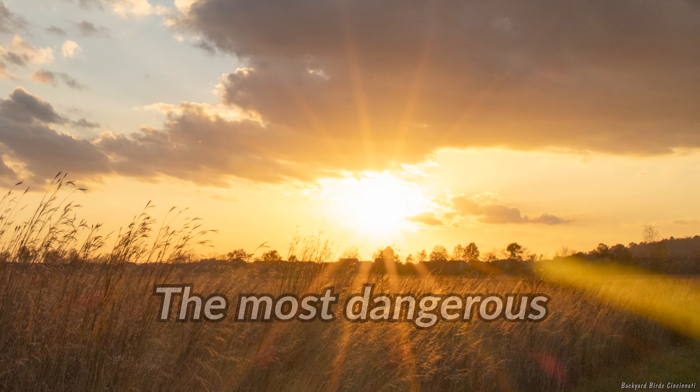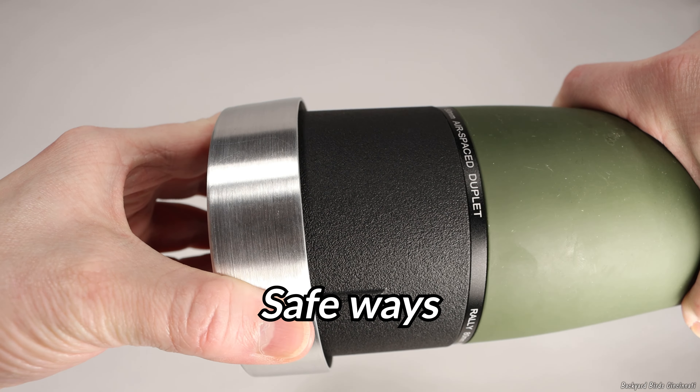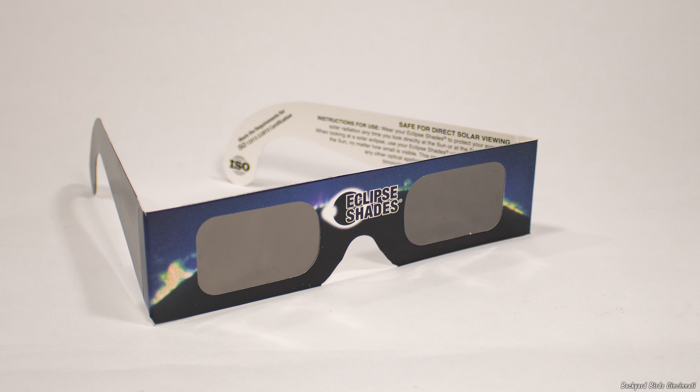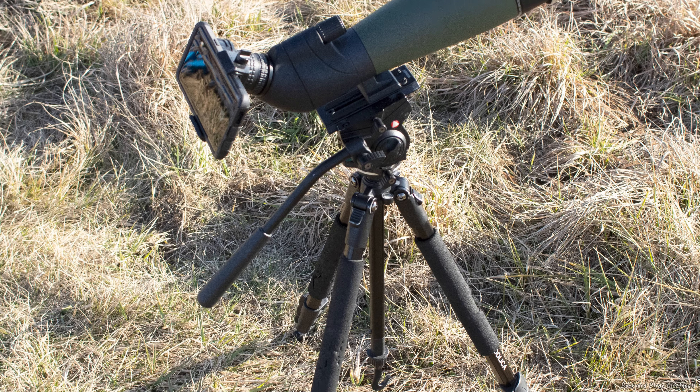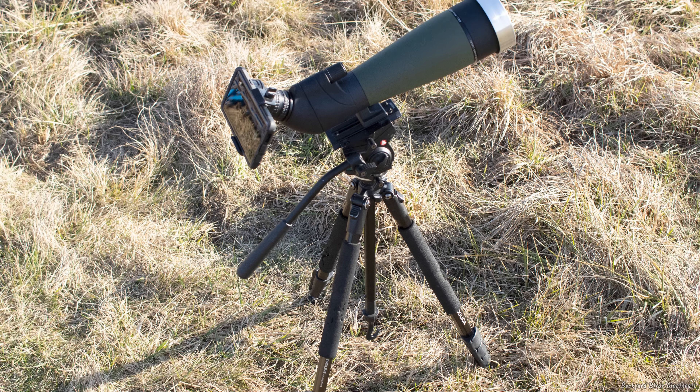The sun can provide some spectacular photographing opportunities, but it's also the most dangerous object to look at. Stay tuned for information on how to safely look at the sun and how to take photos and videos of it through a spotting scope.